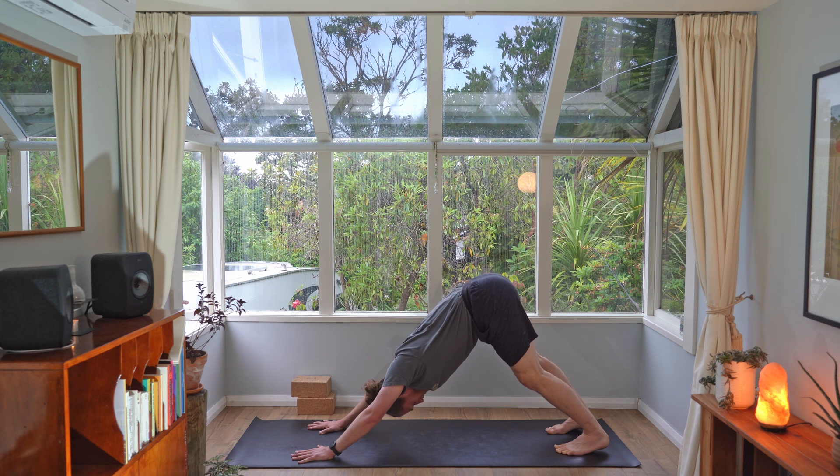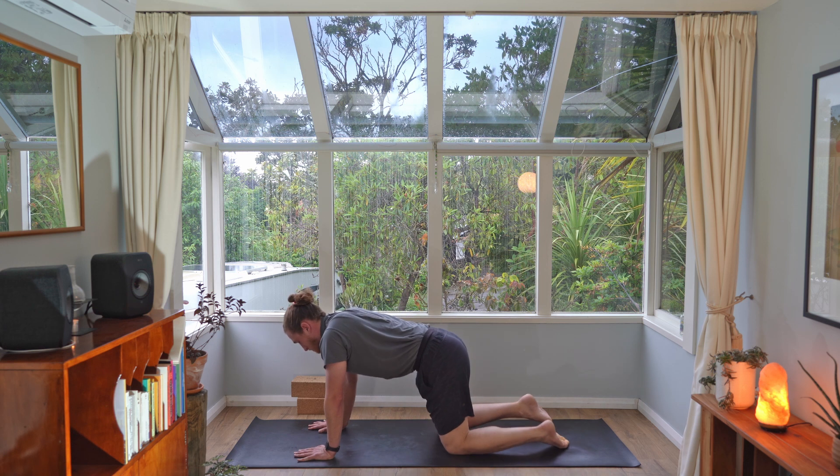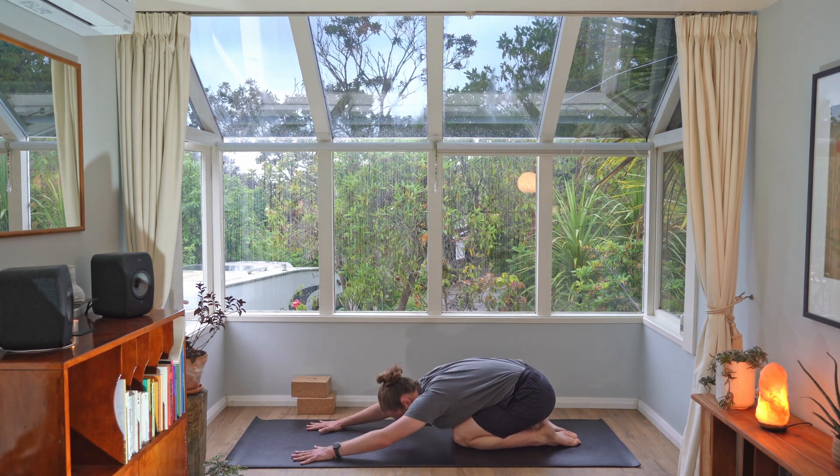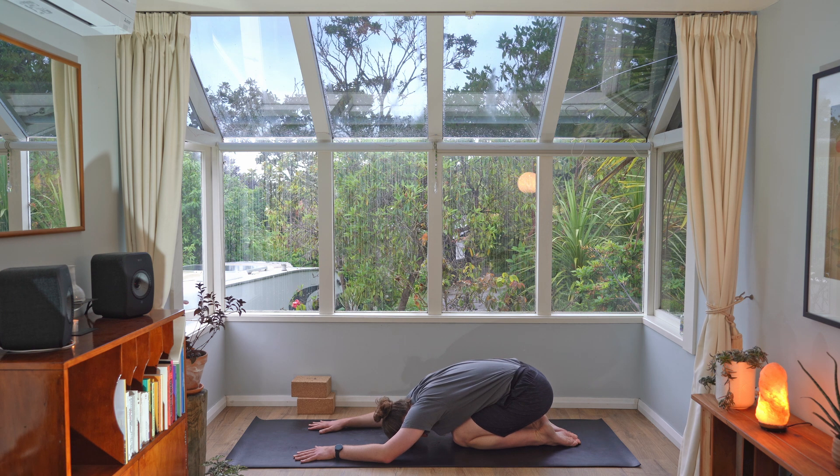Hold there and find some stillness. Take three deep breaths and just notice what's going on for your body — notice how you feel physically, how you feel mentally, and notice how you feel energetically. Do you feel a difference? When you're ready, drop those knees down onto the floor, bring your feet together, take a big breath in, and as you exhale, drop your hips down towards your heels and drop your forehead down onto the floor. We've got one last little pose before we wrap things up — just rest for a moment, breathing in and breathing out, checking in with how you feel.